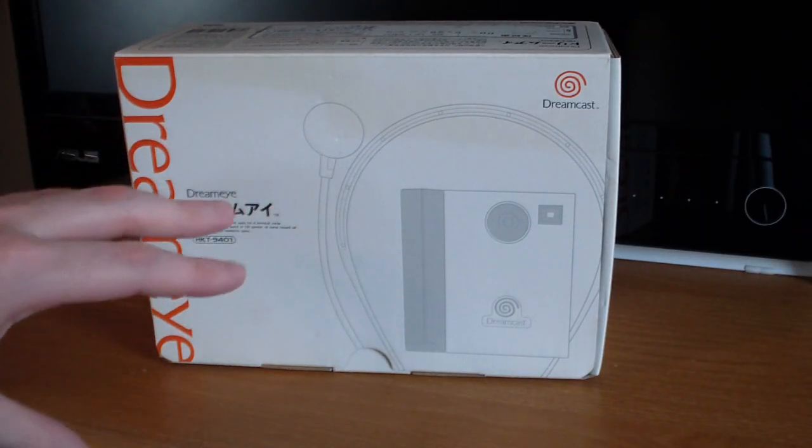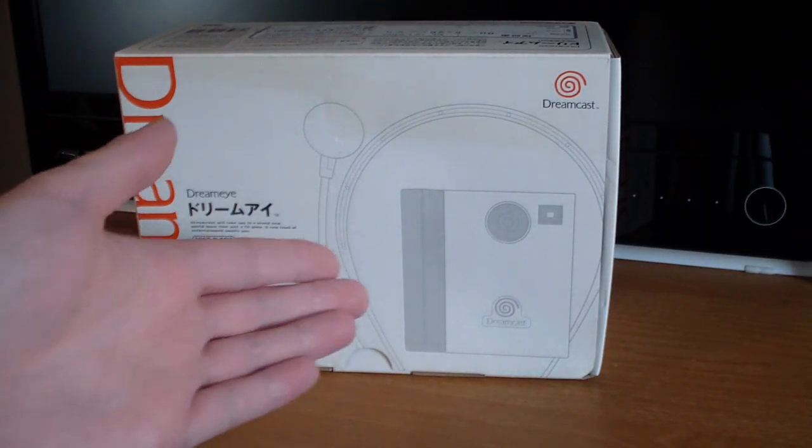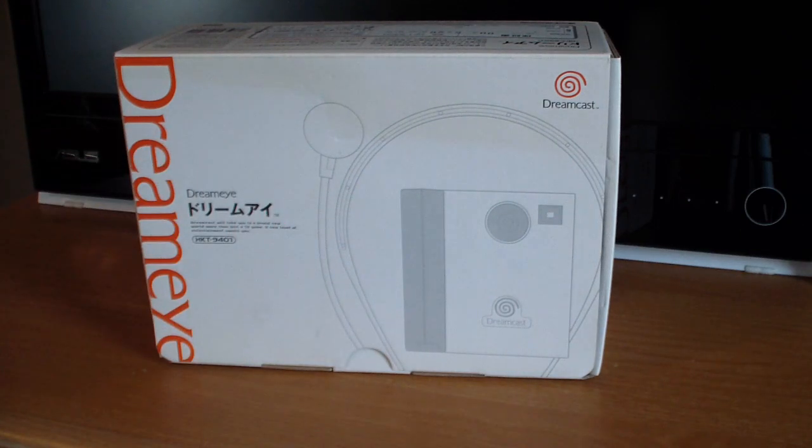The box includes a sketch outline of what's included — in this case the DreamEye camera and the headset. It's more of a personal preference thing; some people may prefer the original animated colorful style and some may like the simplistic design. I actually have a translation of the Japanese text thanks to my good buddy Dreamcast Gaga, who has his own website with Dreamcast articles and a store where you can buy Japanese Dreamcast games and accessories. I highly recommend checking that out — link in the description below.